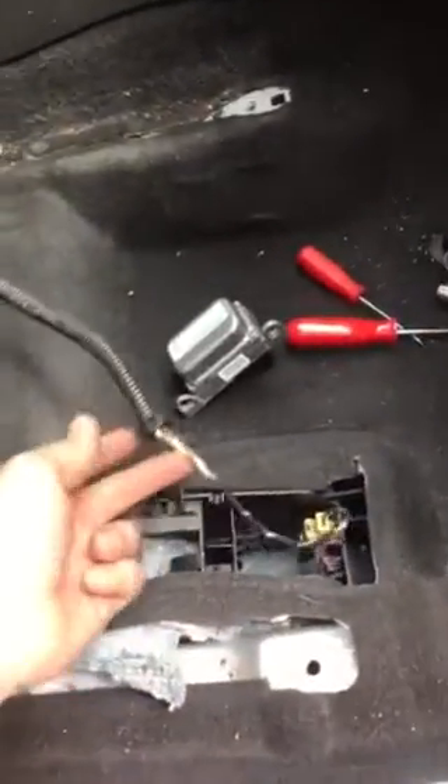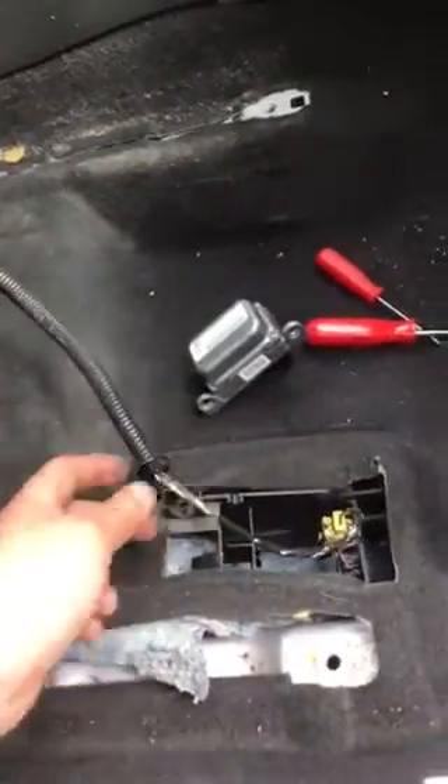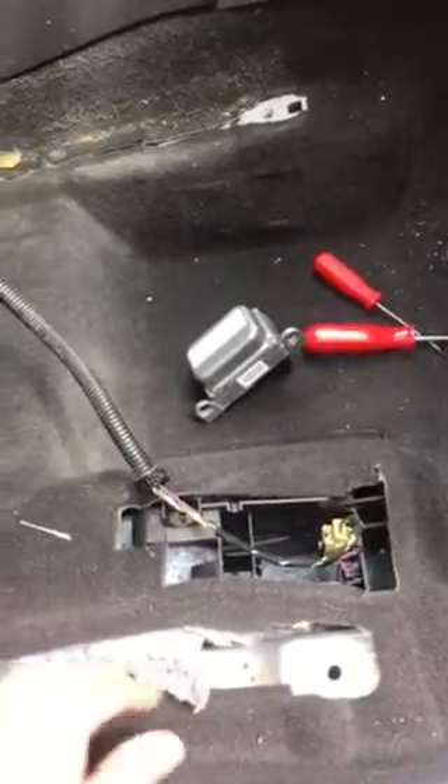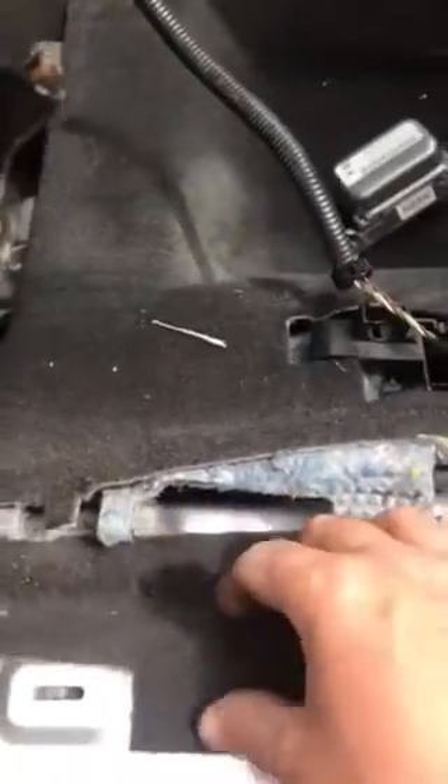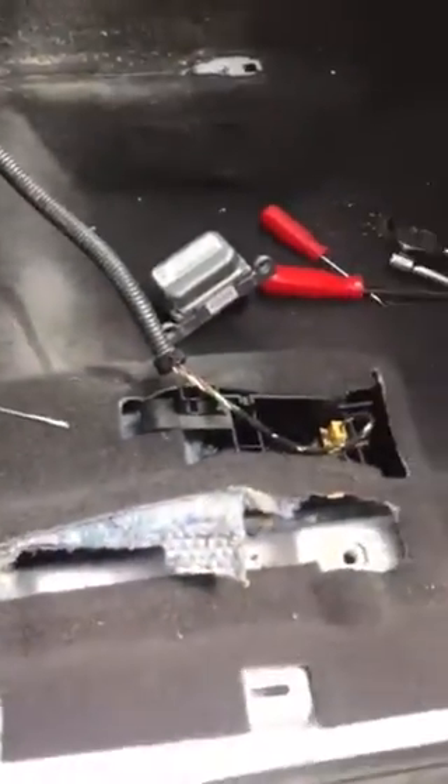It's easier access if you remove the driver's seat, and then you can see the cable — just lean it back. The cable is loose. Somebody's already been in here by the looks of it because the underfloor is cut, but that's made my life a little bit easier, saving me from stripping the floor.